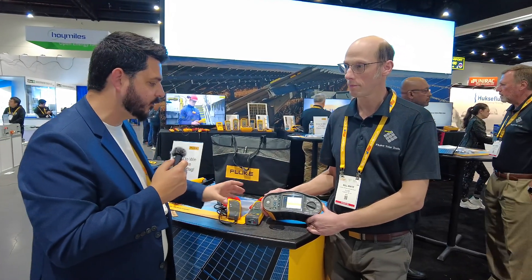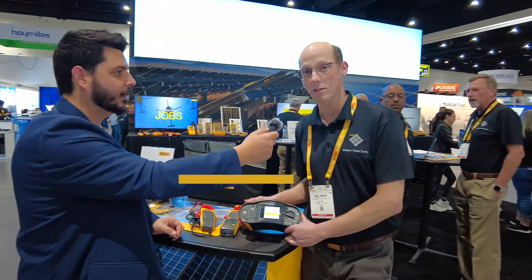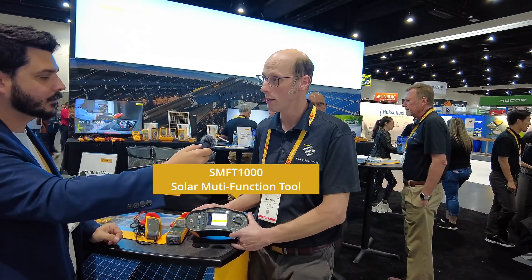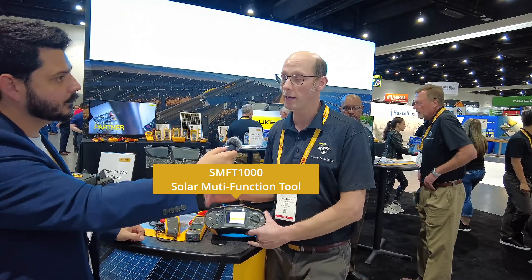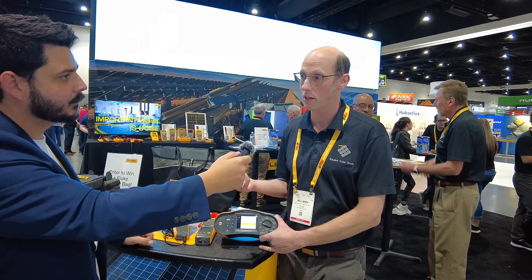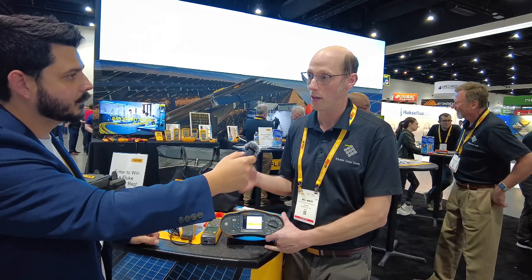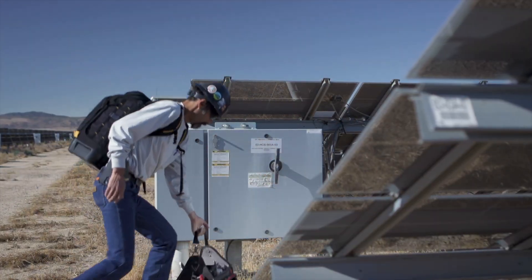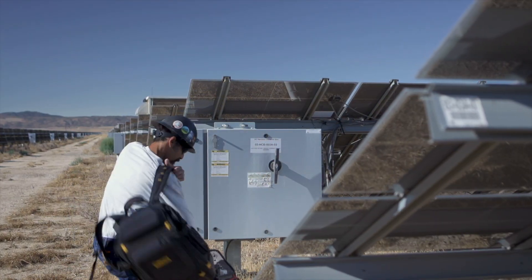This is the SMFT-1000 — the solar multifunction tool. It's designed around an IEC standard that's popular in Europe and is a requirement for testing photovoltaic systems during commissioning. It goes through a whole series of required tests, all built into this one tool.